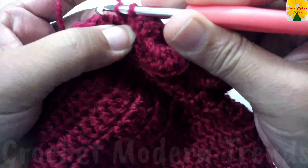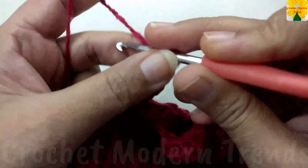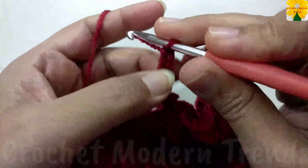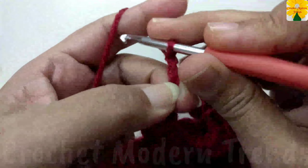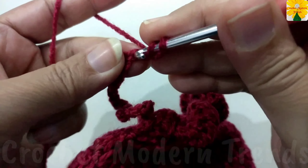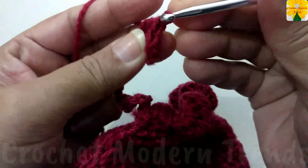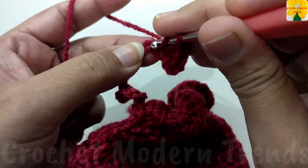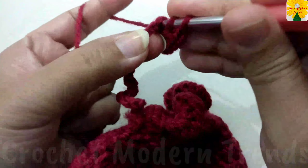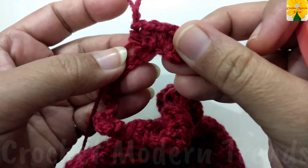When this row is complete, join the stitches into the same stitch with slip stitch. Now we have to do chain 20 — one, two, three, four, five, six, seven, eight, nine, ten, eleven, twelve, thirteen, fourteen, fifteen, sixteen, seventeen, eighteen, nineteen, and twenty. Skip two chains, into the next stitch three half double crochet: one, two, three. Follow the same pattern and complete this row and two more rows following the same pattern.